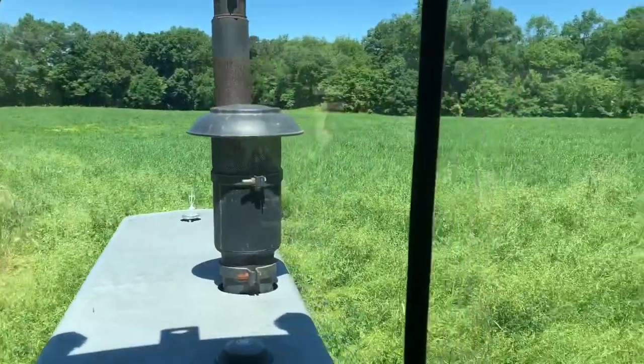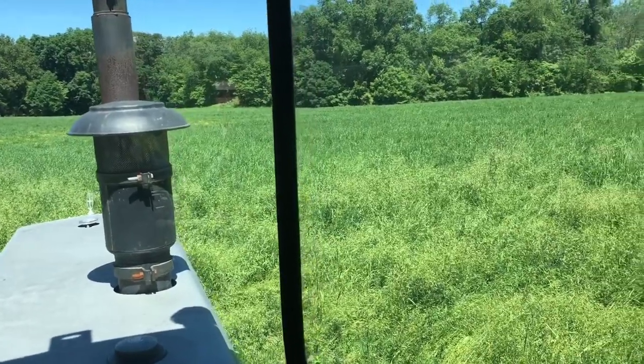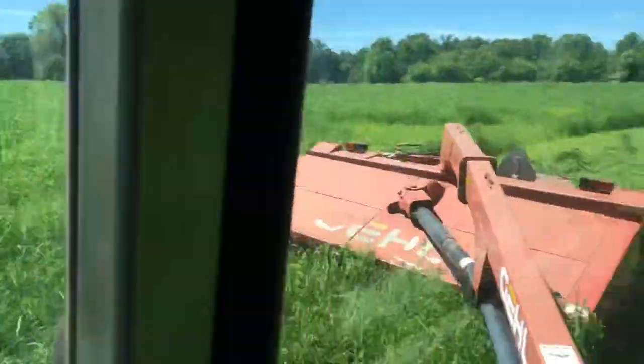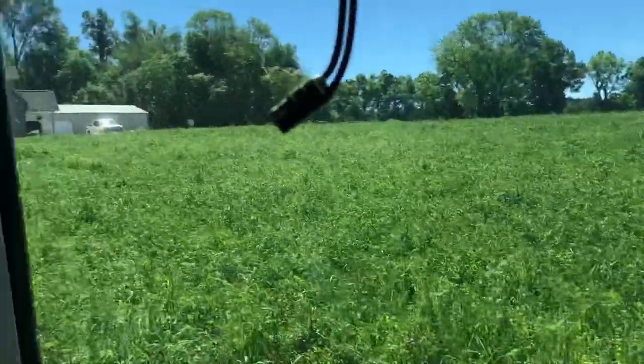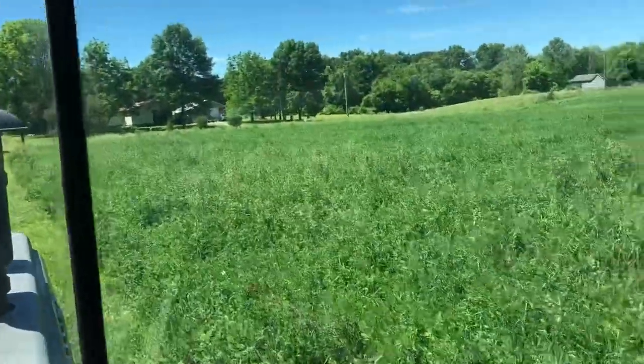I want you guys to be thinking about what you think the yield is going to be — I want to have a little contest and see who can get the closest. On average we make about 50-pound square bales, so you can go bales or tons per acre, whichever one you want to do. That little knob right there we just went over — that's the worst of the field. I think that's actually where they borrowed some dirt when they built the barn up there. This is really good right up here.